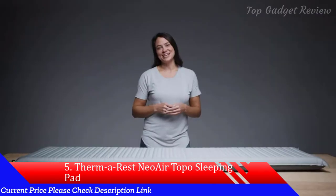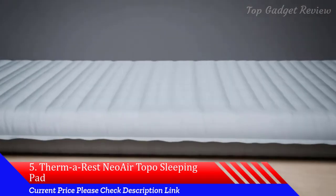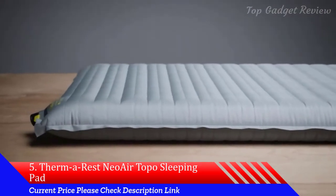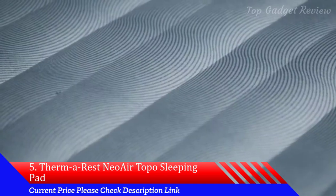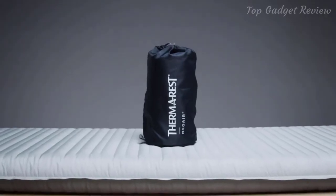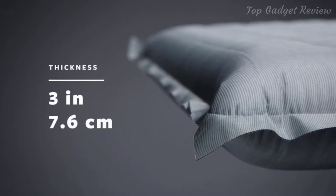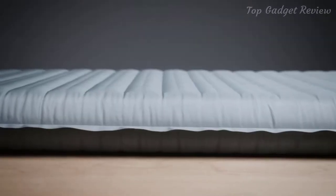For those seeking rest and relaxation in the backcountry, the Neoware Topo delivers dependable luxury during nights under the stars. Crafted specifically for comfort-conscious backpackers, it pairs the comfort you crave with a pack-friendly size. The Topo offers side sleepers and comfort seekers 3 inches or 7.6 centimeters of Neoware support, making it one of the thickest air pads ever.